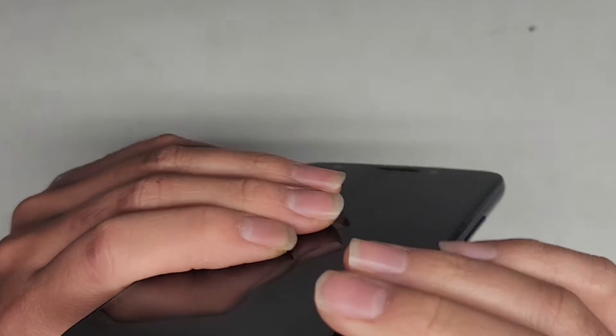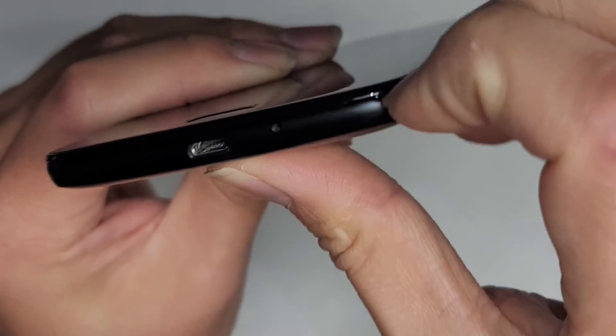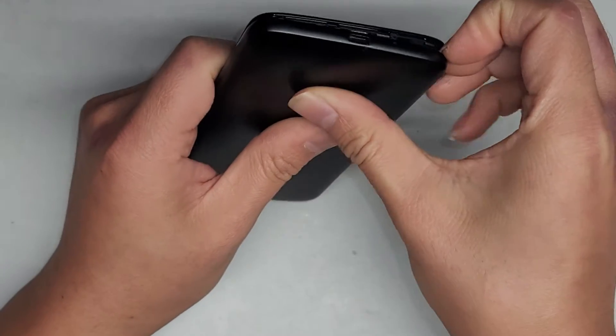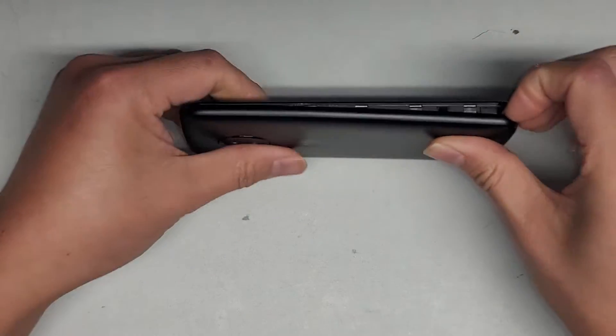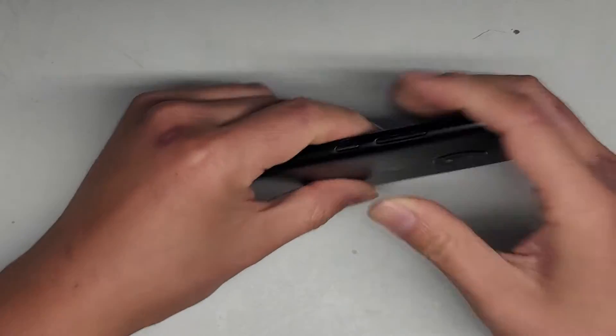First thing you want to do is go to the bottom where the charge port is. You'll actually see this little gap in this corner — you can use a plastic pry tool, or just your fingernails — and we're just going to pop that up. Use your thumb and pull with your fingernail, and then just go around, continuing to pop up all those clips.